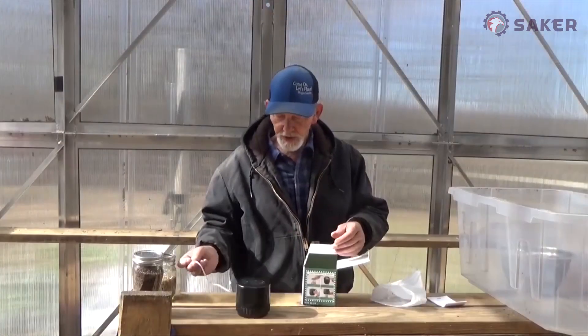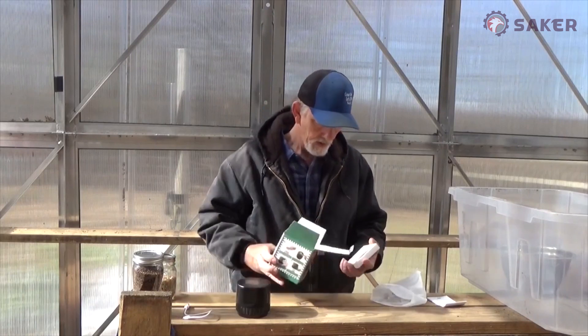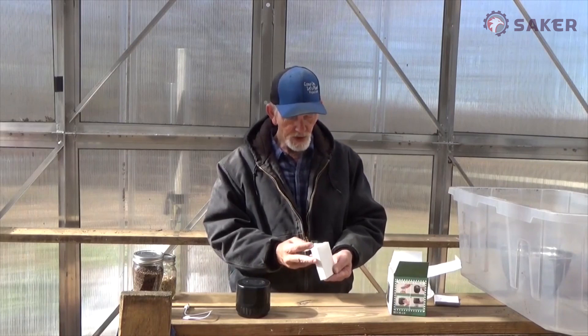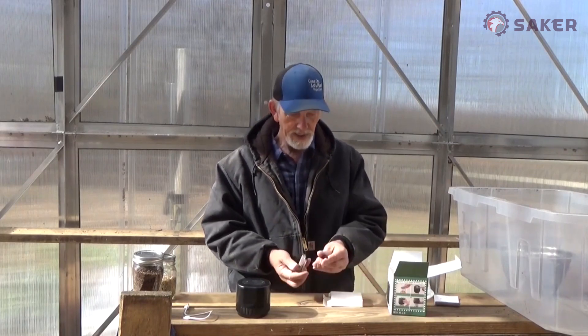It comes with a charger. Looks like we've got some jar lids and a jar opener.